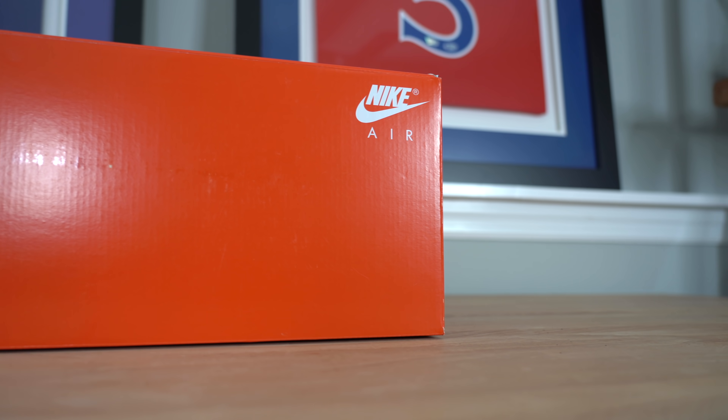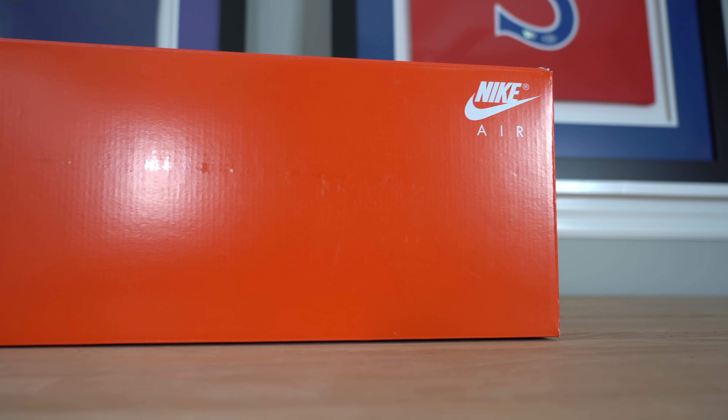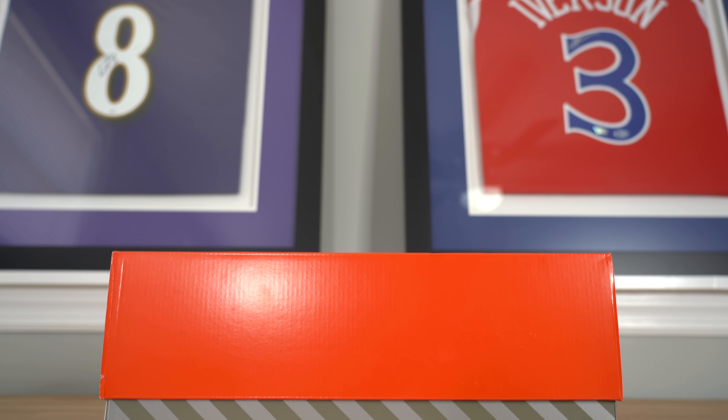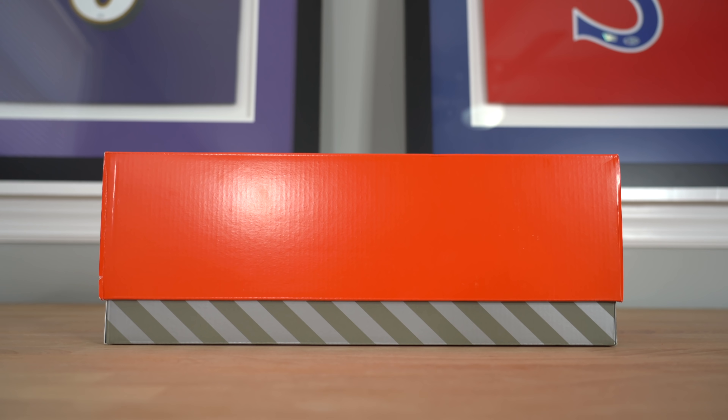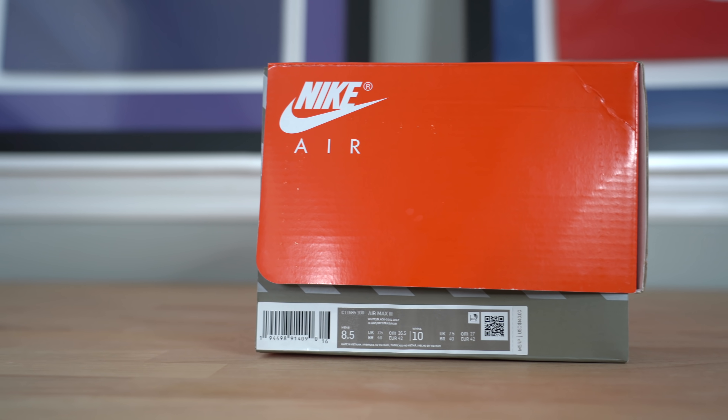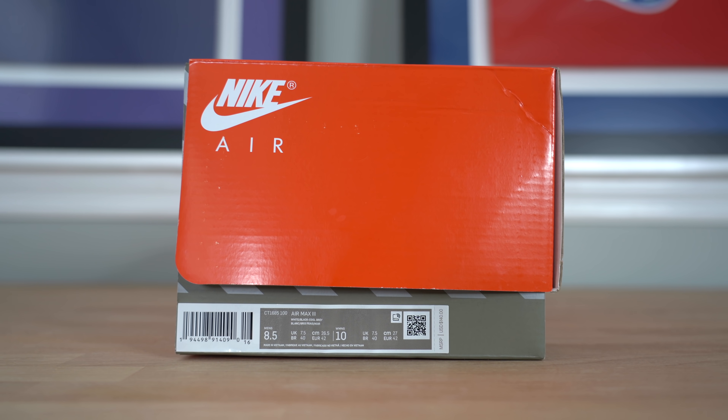This shoe comes in a relatively narrow gray and red box with the top of the box being bright red with the Nike Air branding in the top right-hand corner. Along the sides of the box, you've got alternating gray stripes that can be found on a lot of different Air Max boxes. And then on the front of the box, you've got the size tag, which names this shoe the Air Max 3 instead of the Air Max 90.